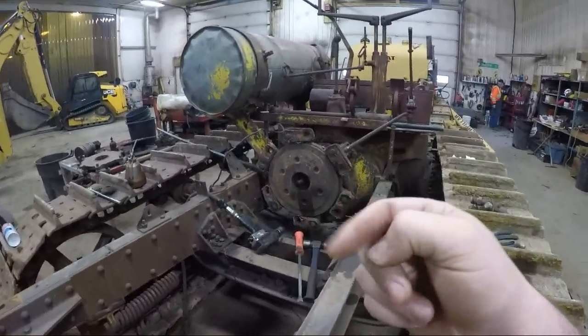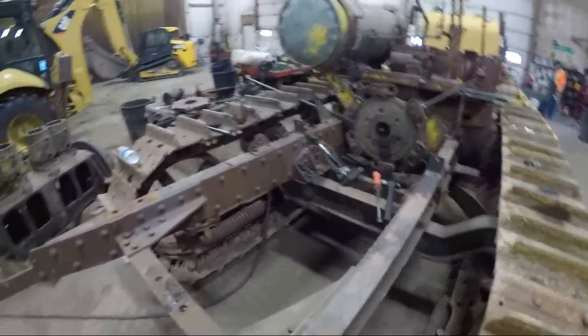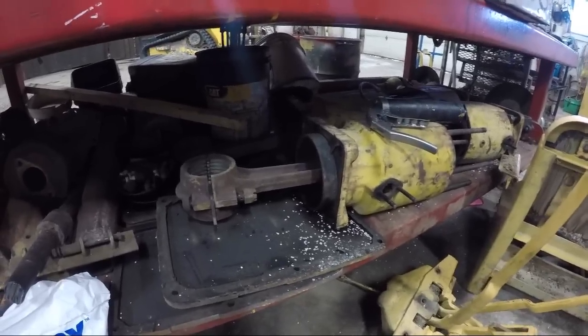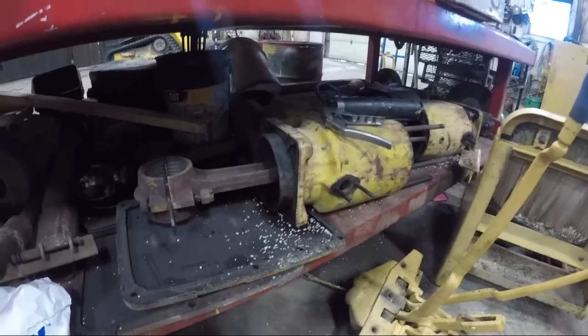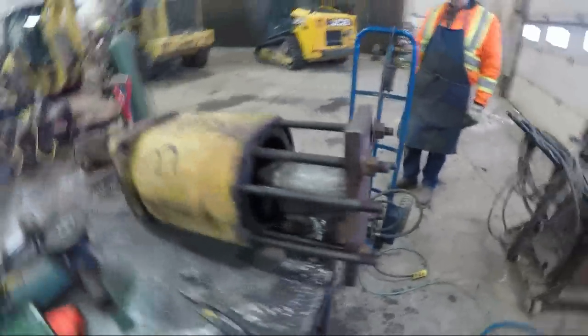Grandpa is actually working right now to get the clutch out of here so that we can assess everything inside the clutch. I'm going to get working at trying to pull some pistons out of the jugs from the other engine, to see where we stand. We've got a hydraulic press here - going to see if we can get these pistons out of here with port of power. Enjoy the noise.